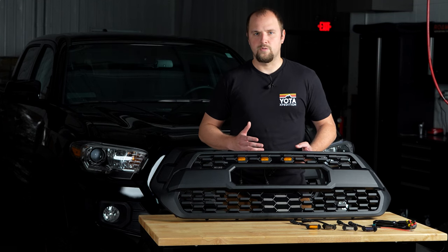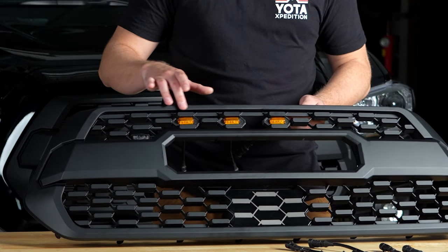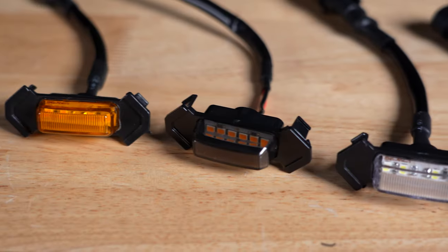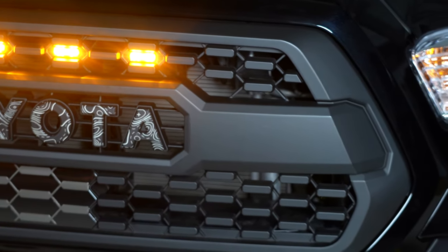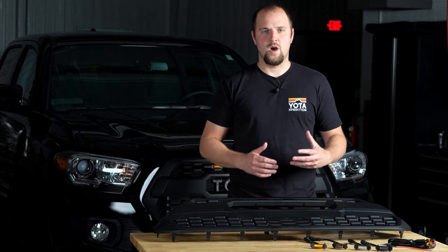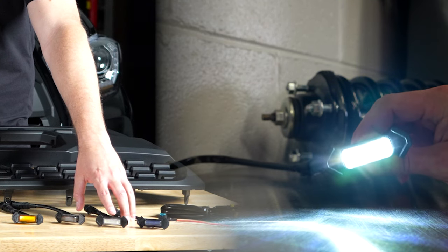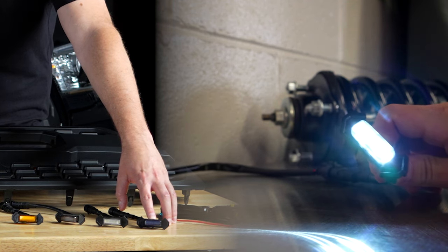Our Tacoma Pro Style grilles are also going to be available with or without raptor lights. Here I have three of them installed as an example — you will get four with your kit no matter which option you choose, and we have four options to choose from. Installed in the example here is the amber lens with amber LEDs. We also have a smoked lens option with amber LEDs, a clear lens with white LEDs, and a smoked lens with white LEDs.